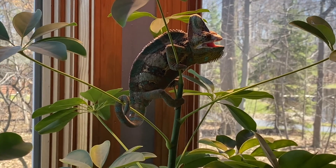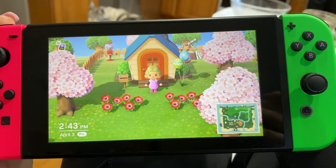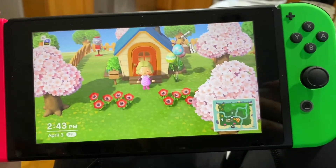We're gonna go check on Henry. Christian is making me an omelet right now — yes, it's 2:41 and I still haven't eaten breakfast. While I'm waiting I'm just gonna play some Animal Crossing.